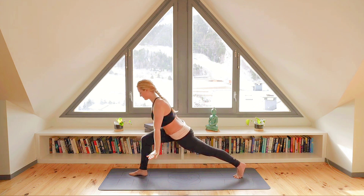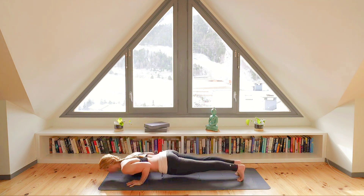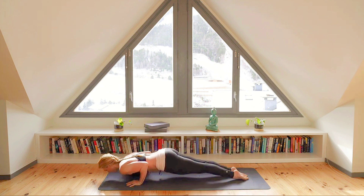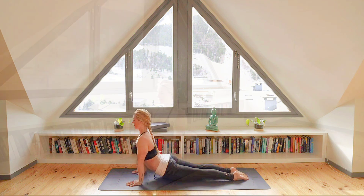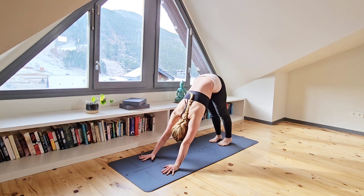As you exhale, bring those hands down either side of that front foot, move to high plank and move through your chaturanga, inhaling to upward facing dog and exhaling as you push back to your downward facing dog.